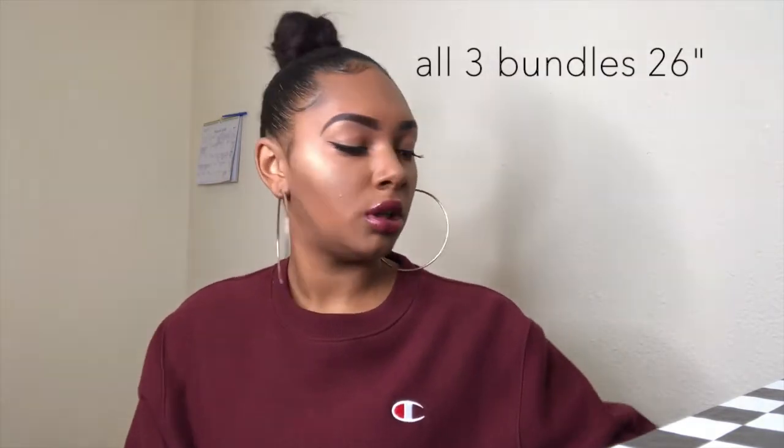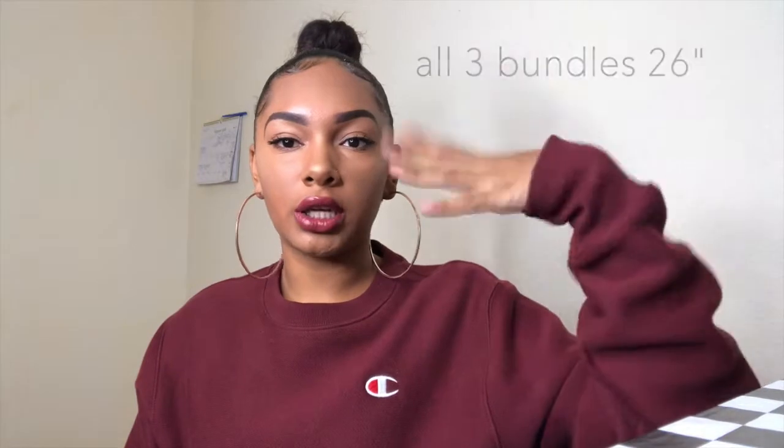So getting into it — here is the hair. I got three bundles, all the same. I only order Peruvian bundles; I don't get Brazilian, Malaysian, Indian, none of that. I feel like Peruvian matches better with my hair. I got them all 26 inch because I'm gonna cut them.